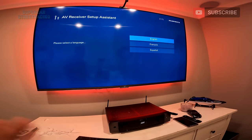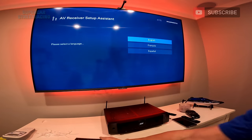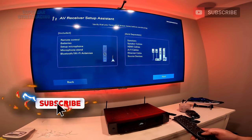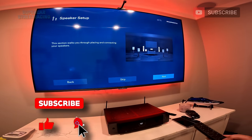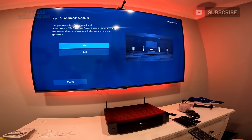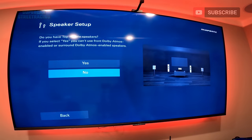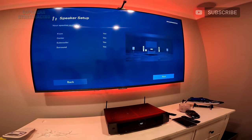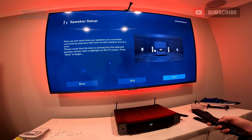We have the AV receiver setup assistant on screen. I'm going to click English and then click next. Now we're at the speaker setup. No height speakers, no front top, I don't have Dolby Atmos. That's already connected. We're going to play a test tone — set the subwoofer at 30. I do hear front left, I do hear center, I do hear front right, I do hear right surround, I do hear left surround.